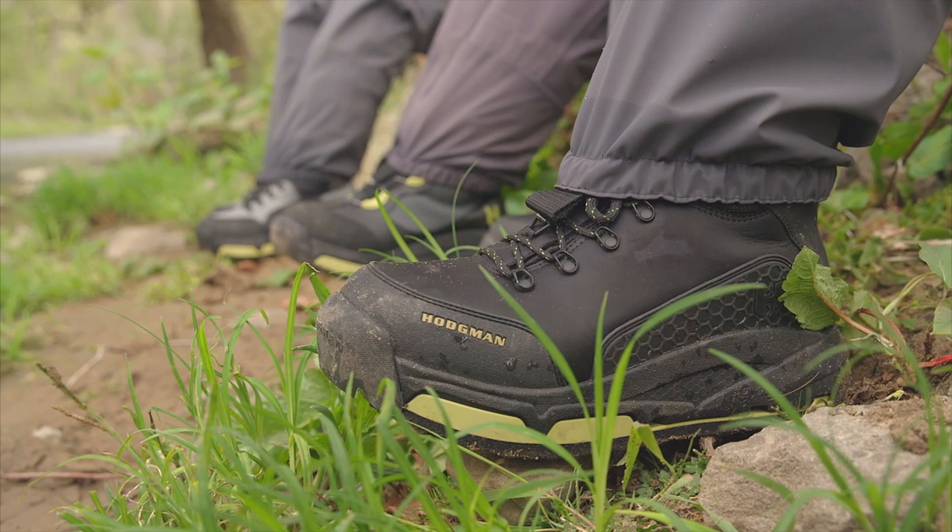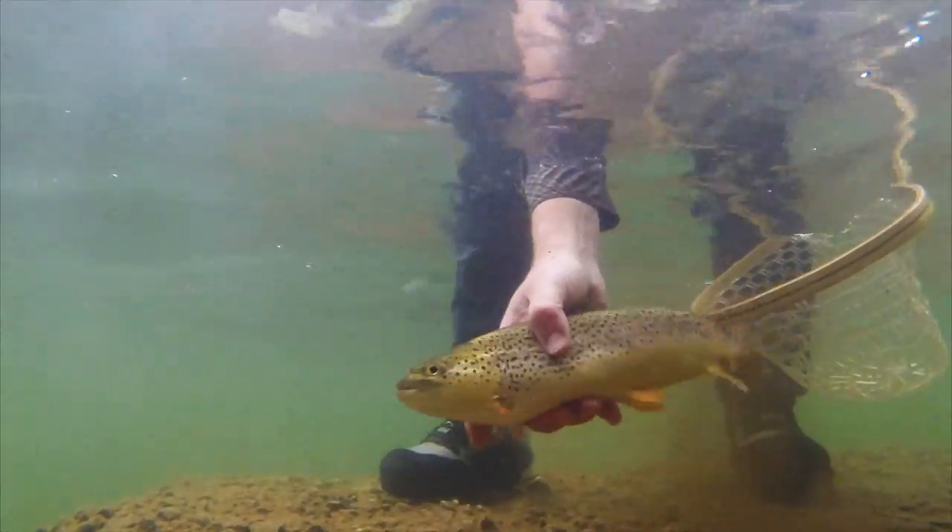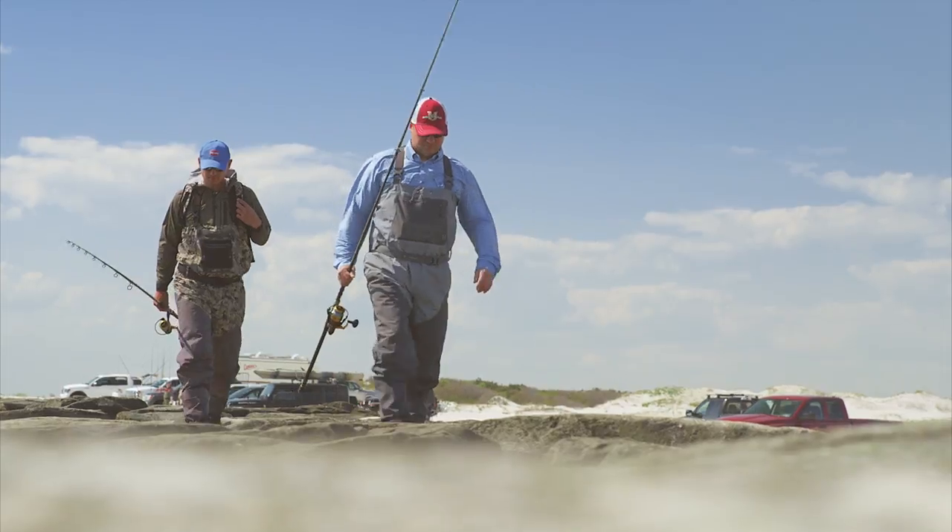There are three models available at the time that this was filmed. The first is the H-5. It uses a synthetic upper construction and a corrosion resistant lacing system, so if you were fishing in saltwater they're perfectly fine for that as well.